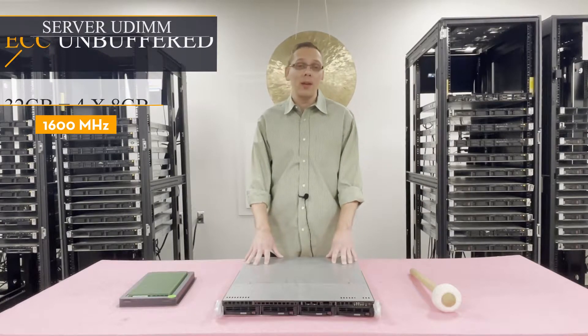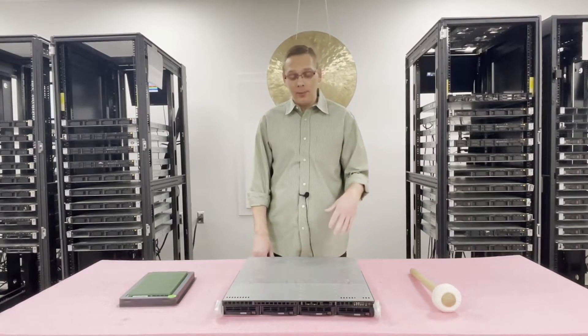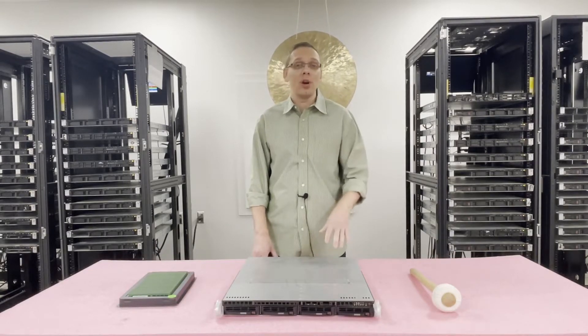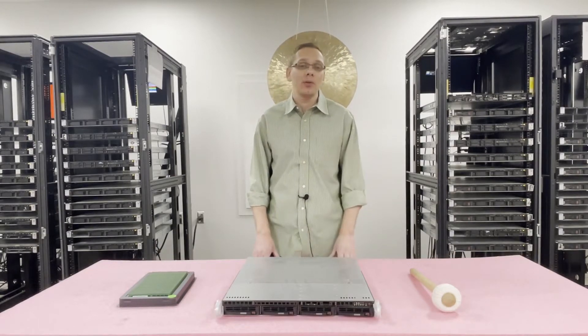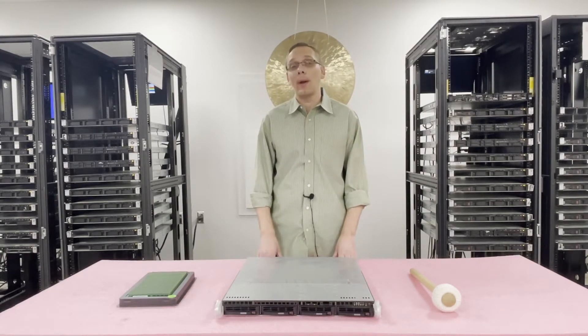Now that we know about memory and CPUs, let's pop it open and I'll show you how to physically install the RAM and talk about the channels. But first, I'm going to grab my ESD gear — you never want to be inside a machine without ESD gear.